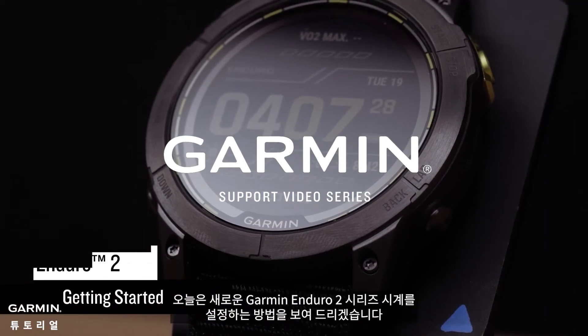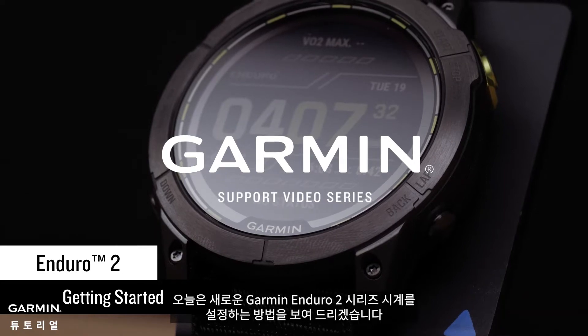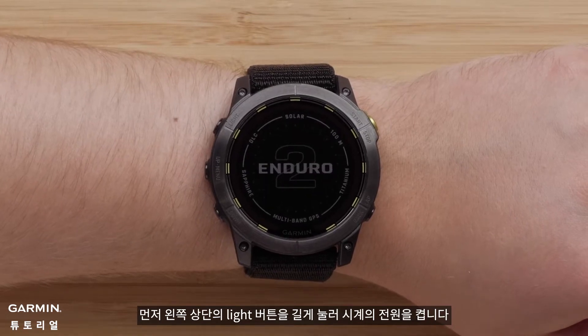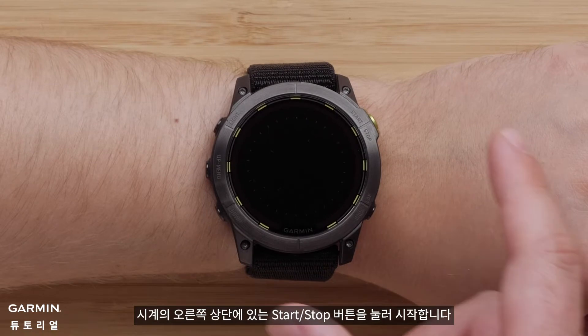Today we're going to show you how to set up your new Garmin Enduro 2 Series watch. First, power on your watch by pressing and holding the light button on the top left. Then press the Start-Stop button on the upper right of the watch to begin.